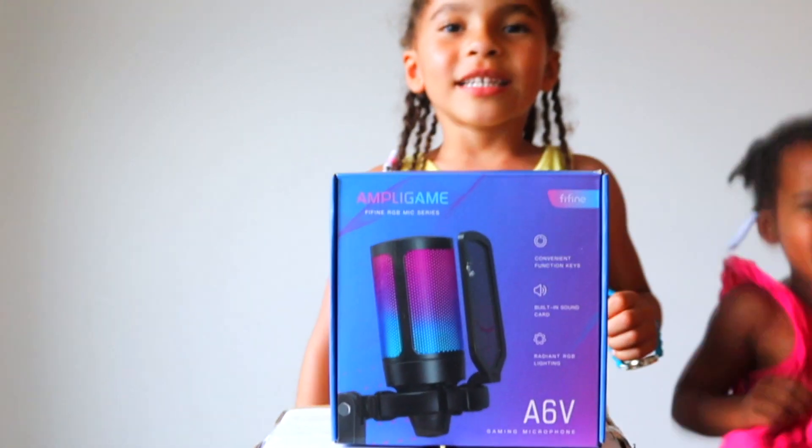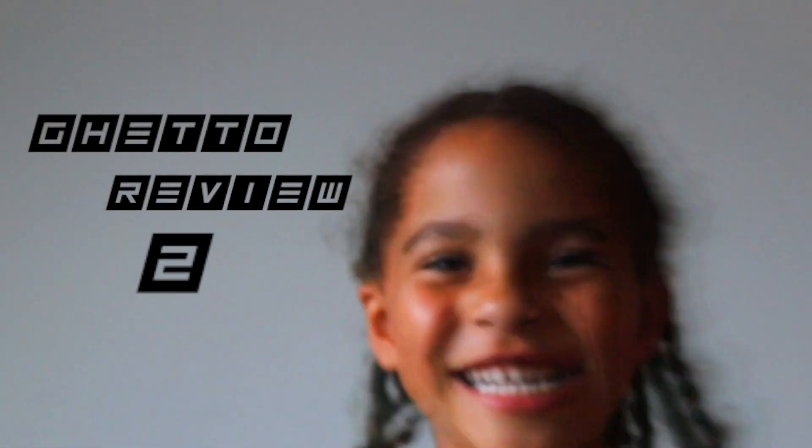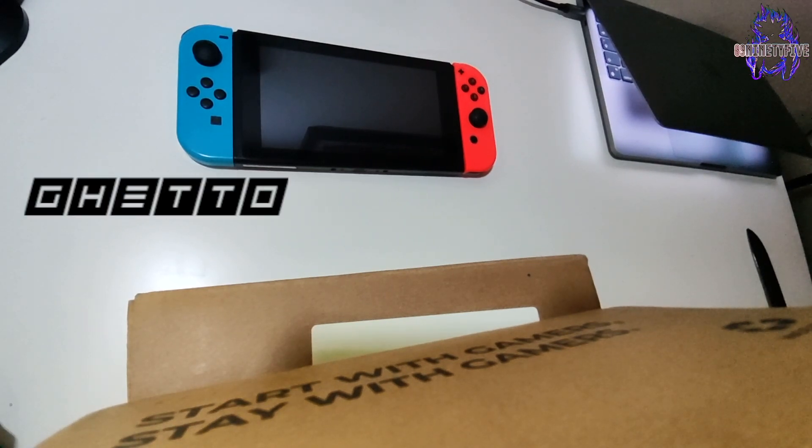Welcome to Nelly's Ghetto Review! Yes my people, random video — I'm back again. The content's gonna be coming in thick and fast. Welcome to the Ghetto Review.